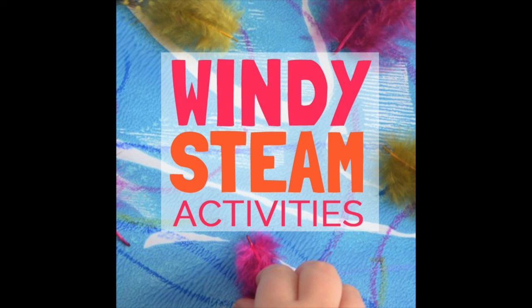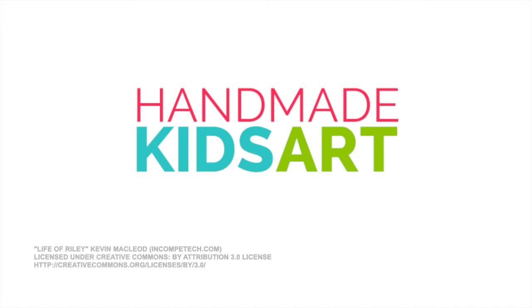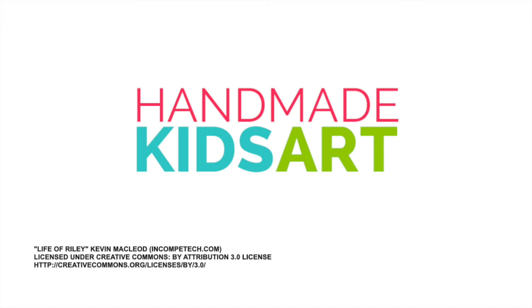For more windy STEAM activities to get your child engaged in learning and having fun, be sure to hop over to Handmade Kids Art.